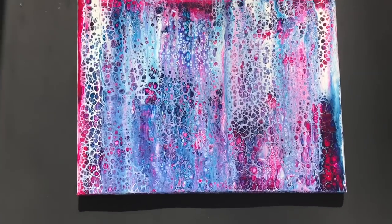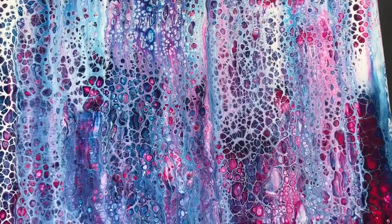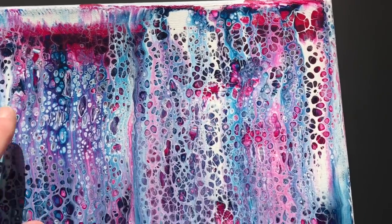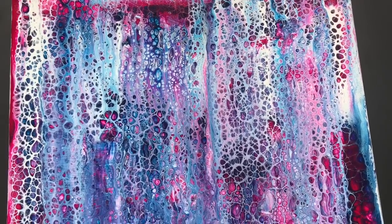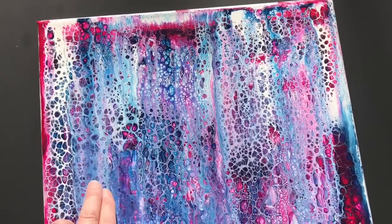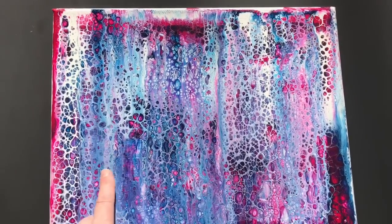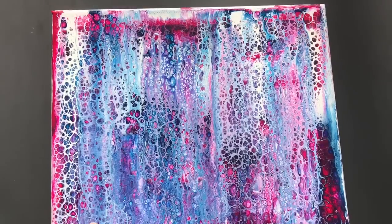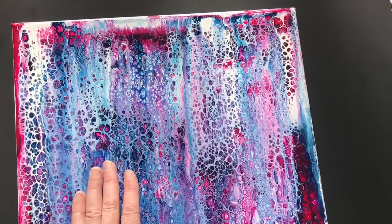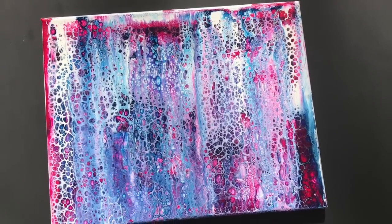Hi there — this painting's dry. It was supposed to be a chain pull but it didn't turn out, so I swiped it. I've decided to do one of the birch trees on it — painting black in between, putting branches on. My next video I will be showing you how to paint in between the trees to make it look like there are trees. Thank you for watching — have a great day, bye for now!